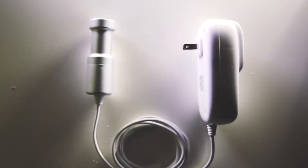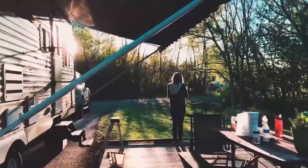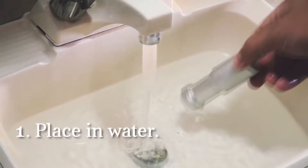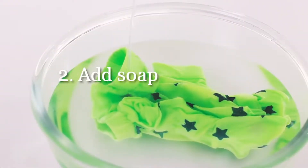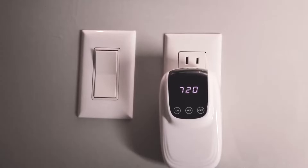We had no idea at the time that what we'd come up with was a device that had so many benefits outside of travelers wanting an easy way to wash clothes while on the go. It's also simple to use — you simply place it in water, add some soap, turn on the built-in timer, and walk away. 30 minutes later, your clothes are cleaner than ever before.